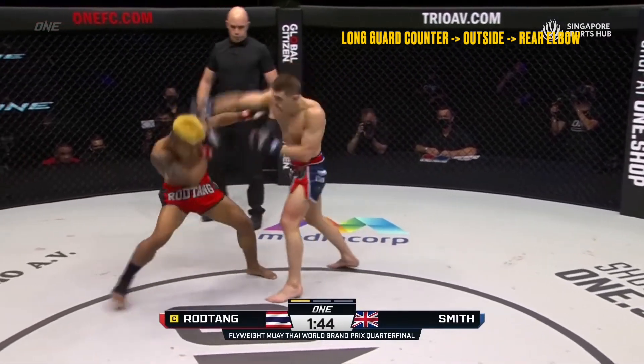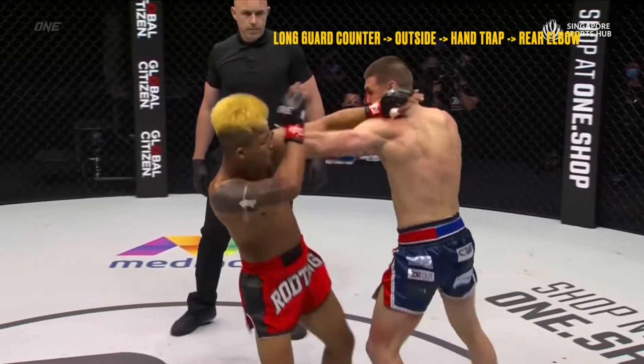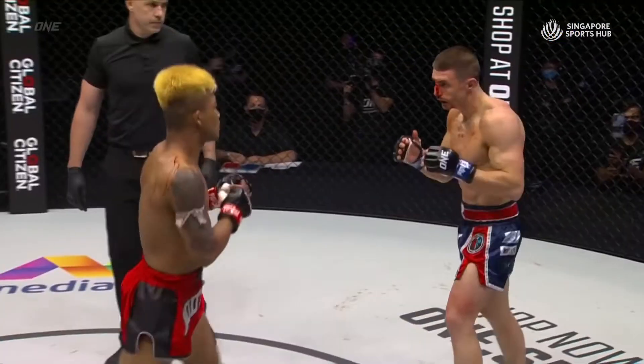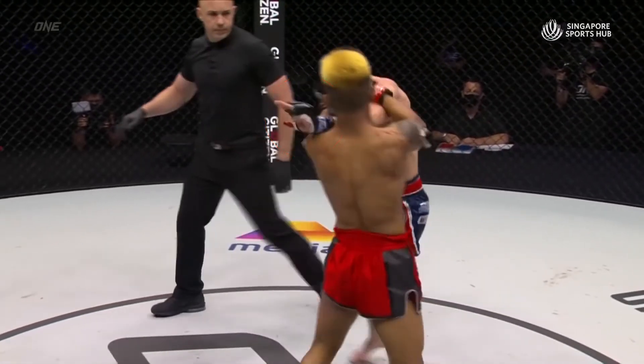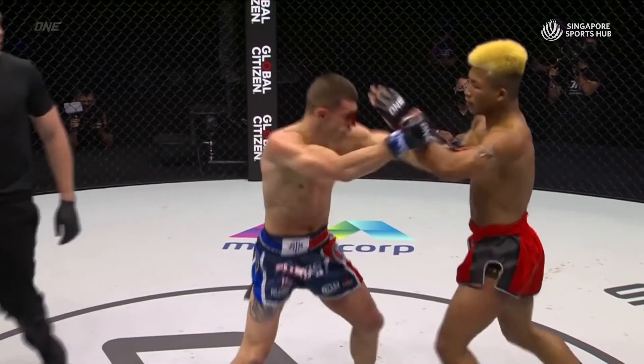In these next examples I've clipped up, Rod Tang opts to sit on the outside of Smith's lead hand, utilizing his own rear hand to either turn Smith away or alternatively to draw the hand down to fire his own rear elbow over the top. By occupying the space to the outside of the lead hand, Smith would need to draw his hand back to re-establish the long guard, and Rod Tang punishes this before exiting the exchange.